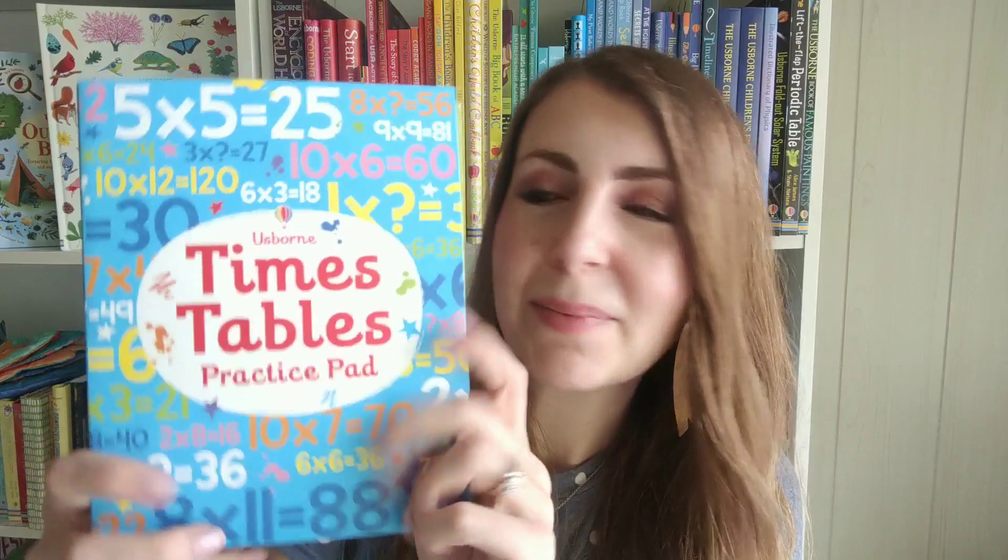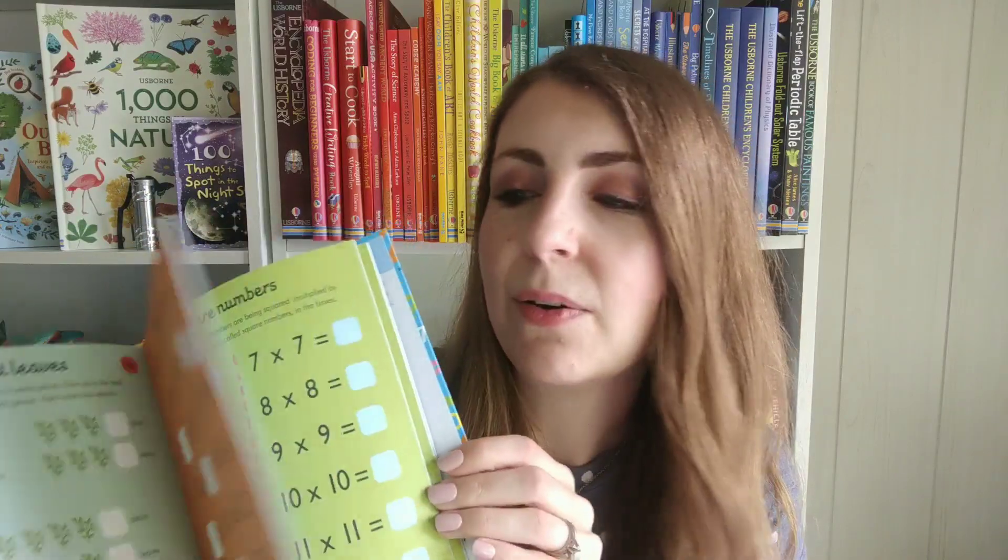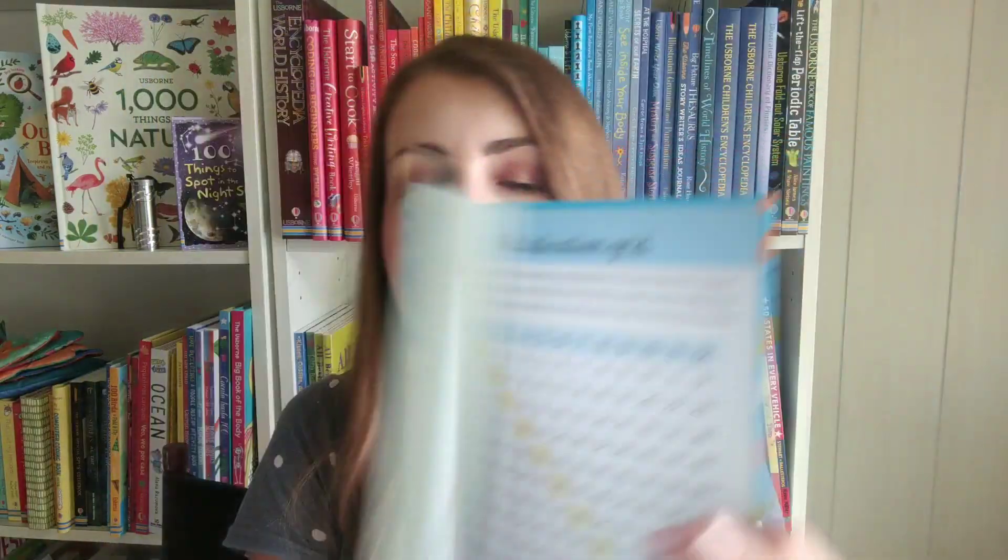And lastly, our Times Table Practice Pad. These have tear-off sheets so you can encourage them to do these just at the end of a school day, or in the middle of math, or while waiting for another student. You can tear them out or leave them in the book, and of course you can add a timed component to these as well if you desire. There's also a list of the tables in the back.